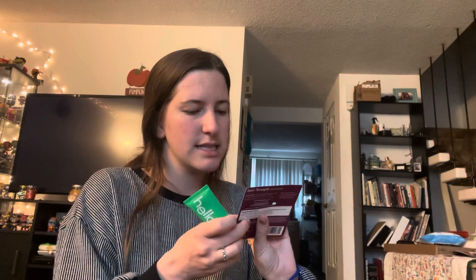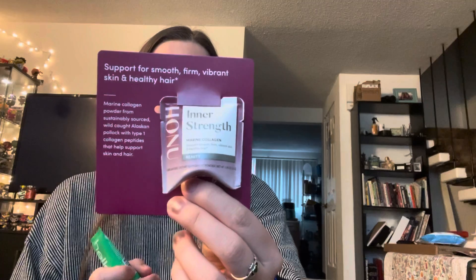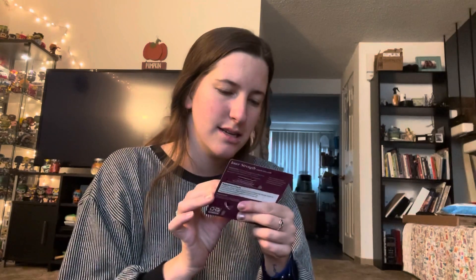The last couple things were also free. I got this collagen supplement powder — you eat or drink it. You can put it in your coffee, tea, oatmeal, smoothie, soups or sauces. I'll try it. I know it's good for your hair and skin. And then this little toothpaste from the brand Hello — I've heard of that brand.